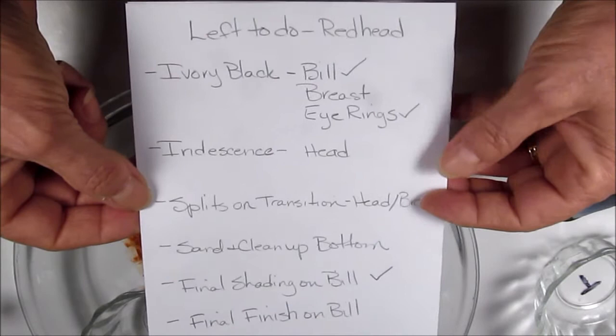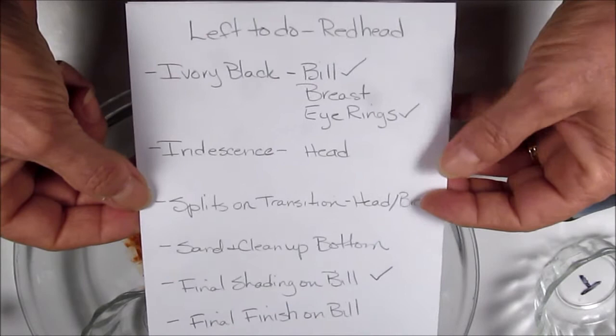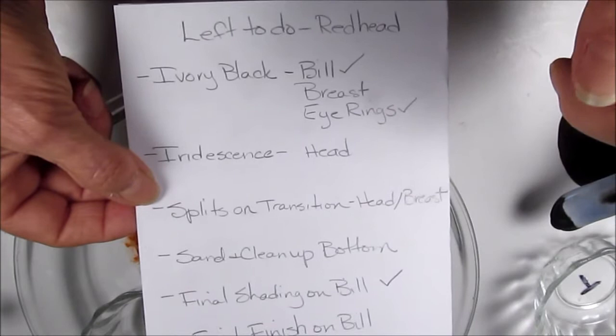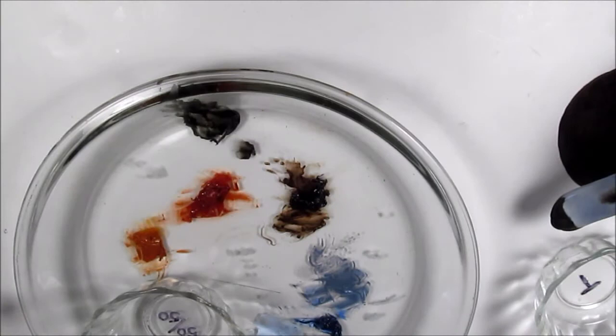Today I'm going to pick up where I left off. I'm going to be applying ivory black to the breast and finishing up the head feathers by adding some iridescence and some supporting color for that iridescence. That's the goal.